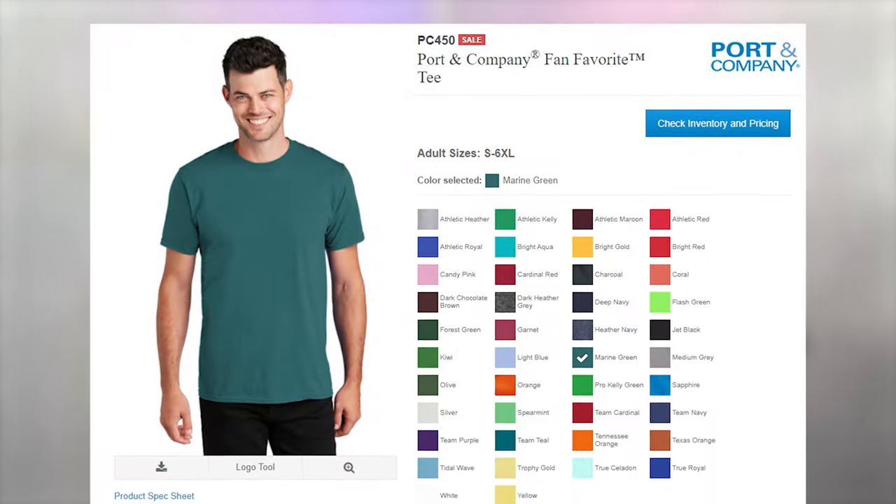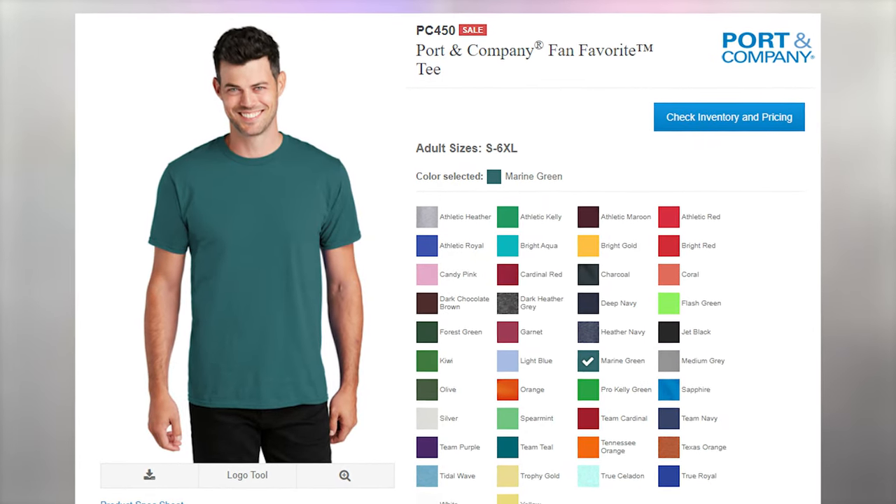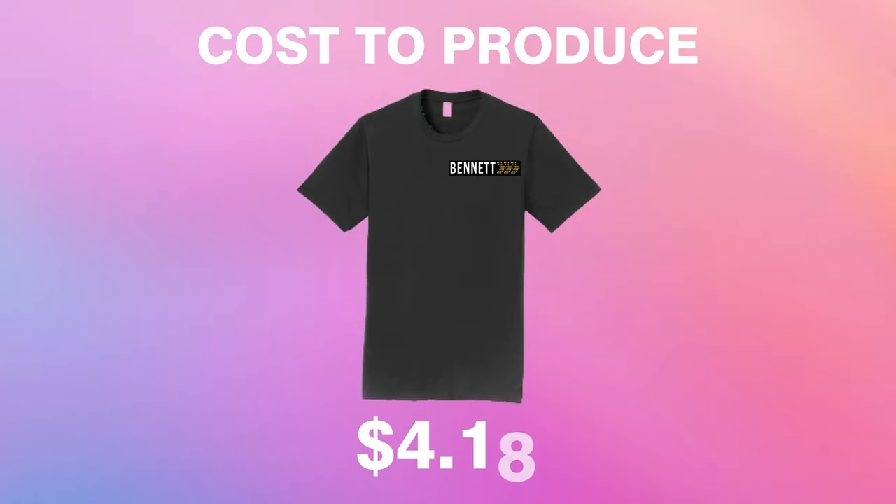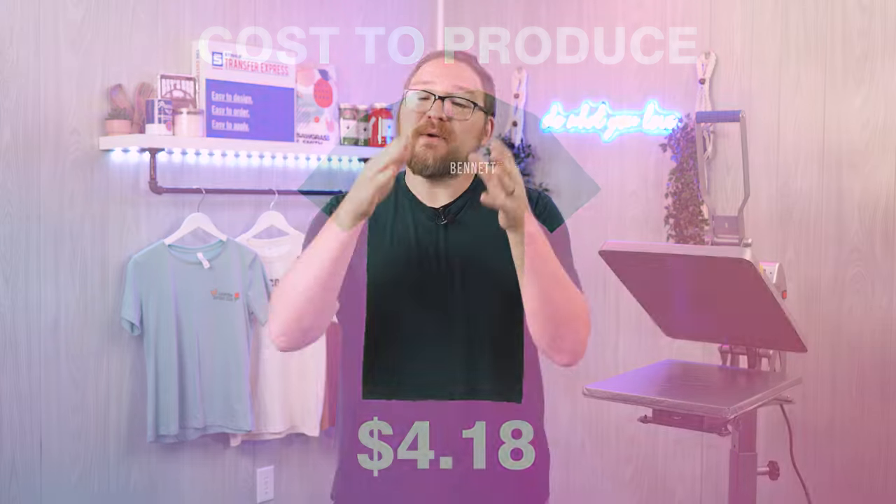Our logo printed on a garment looks absolutely fantastic. To keep things easy, we're pairing all our artwork today with a Port & Company PC450 — a fan favorite 100% ring-spun cotton tee, which is also one of my favorites. We can pick these up for right around four dollars blank, though that may vary depending on where you're buying them or if you have a business license or accounts at apparel supplier websites. So for this project, our total cost in materials — print cost plus garment cost — is just four dollars and 18 cents.